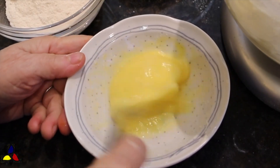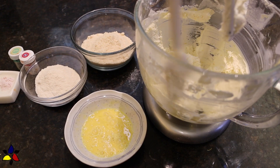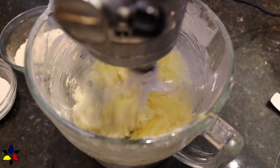The next step is to whisk your eggs very well before adding them to the butter mixture. Do stop and scrape the bowl. Now pour in your whisked eggs and continue beating until well combined.